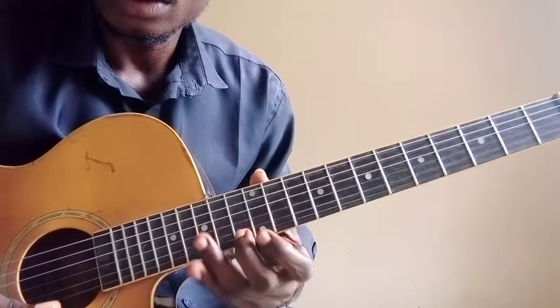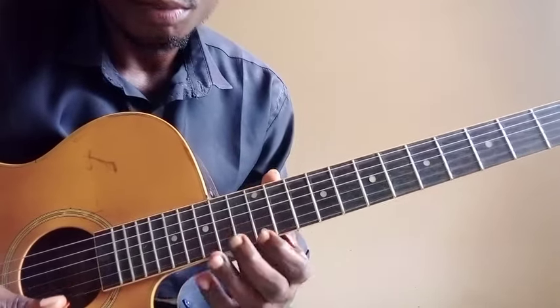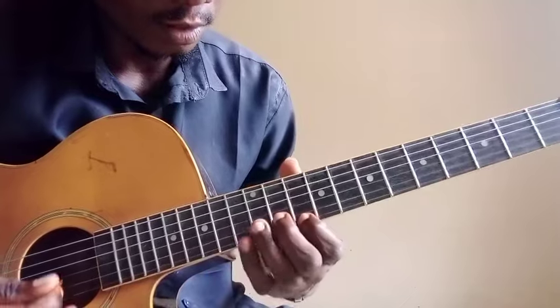Your flat octave — which is MI, MO, RE — so: MI, MO, RE, DO, LA.